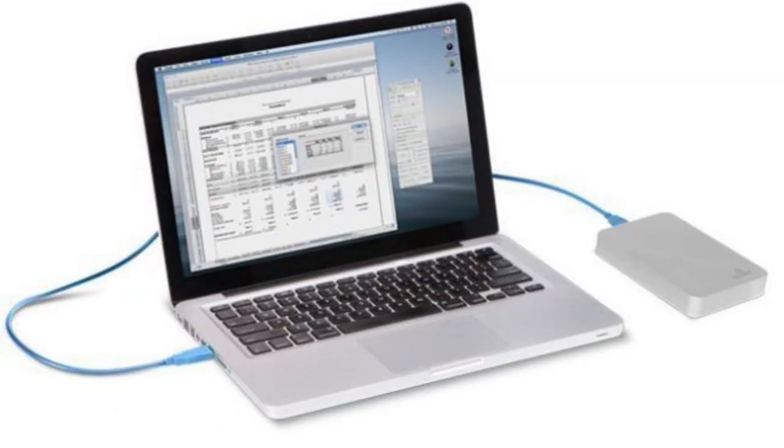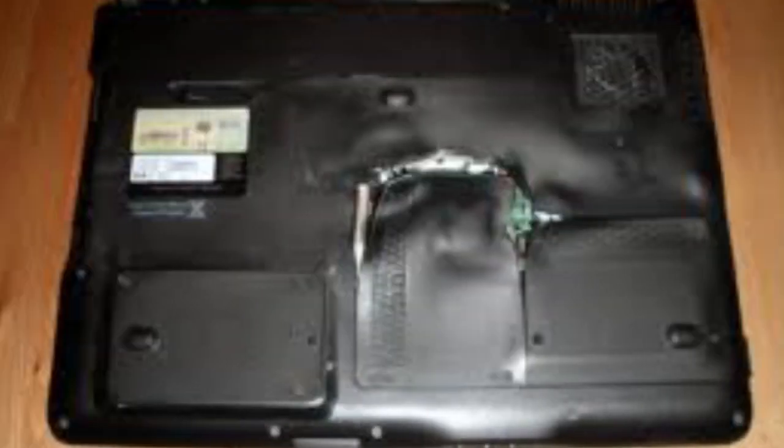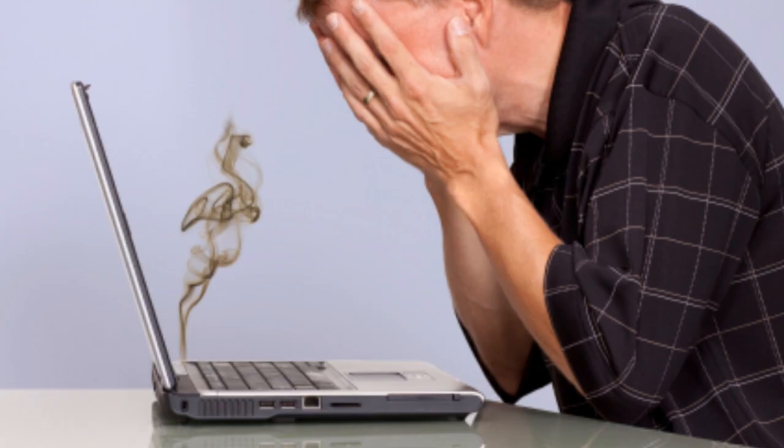I'm DJ Michael Joseph, and on this Rewind Report we take a look at ways to keep your laptop or external hard drive cool. We have all either seen or heard about laptops or external hard drives overheating. It could be a simple shutdown or total death. Either way, it might have been possible to prevent this.